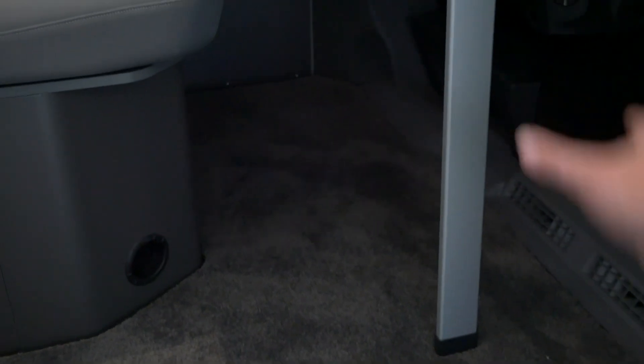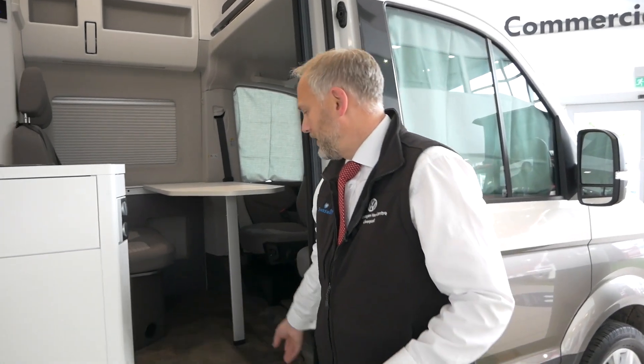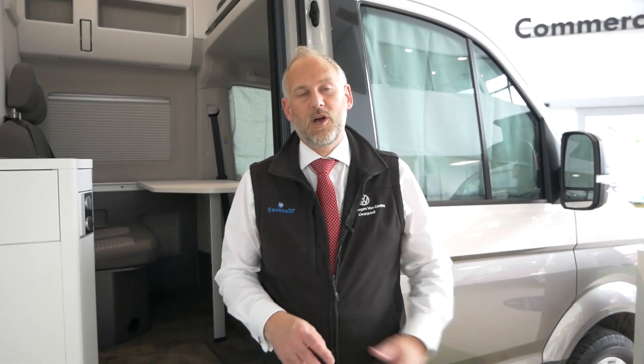One final thing - you might have noticed we've got the California Grand carpet set in here. It's an optional extra you can get from Volkswagen. It's a really deep-filled carpet that goes all the way throughout and down the side. You get a mat for outside and one for your shower, so when you come out of the shower there's a mat there too. You've also got front carpet ones. It just adds an extra depth to the vehicle, keeps it nice, and it's lovely to walk on at night when you're getting ready for bed with no shoes on.